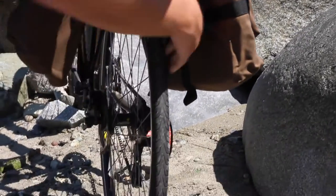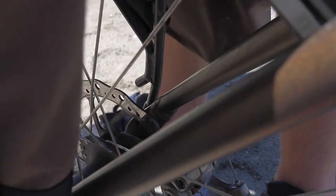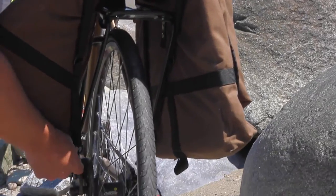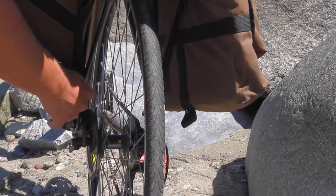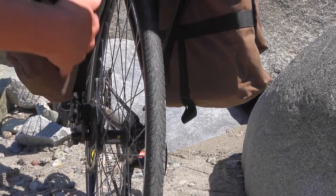Then you have two D-rings on each side of the bag. You're going to undo the velcro strap and loop that D-ring over the back post of your rear rack. Most rear racks come with these posts right down by the axles. It's a really common mounting system for panniers and ours just follows that same mounting principle.